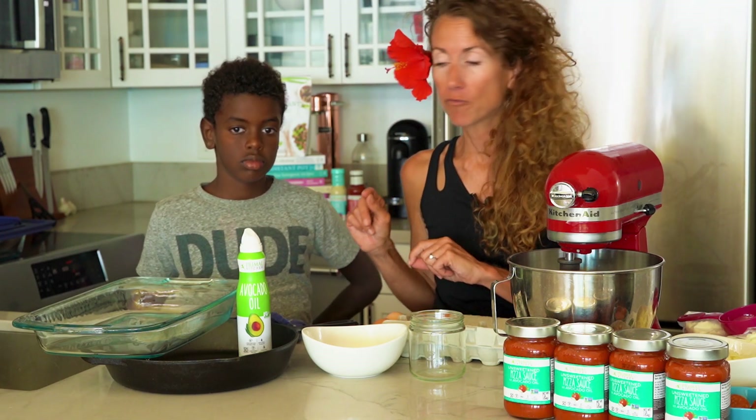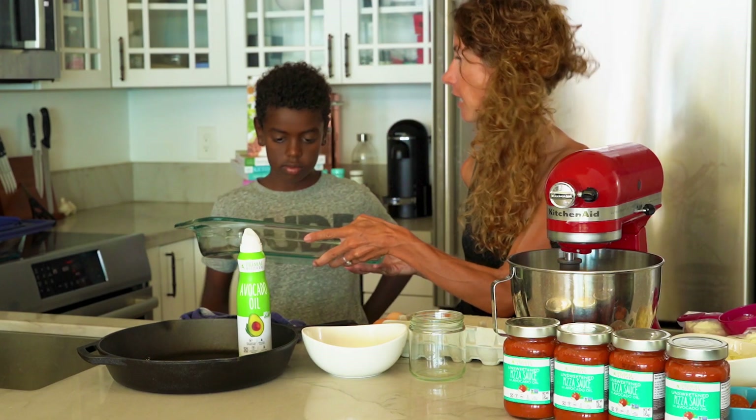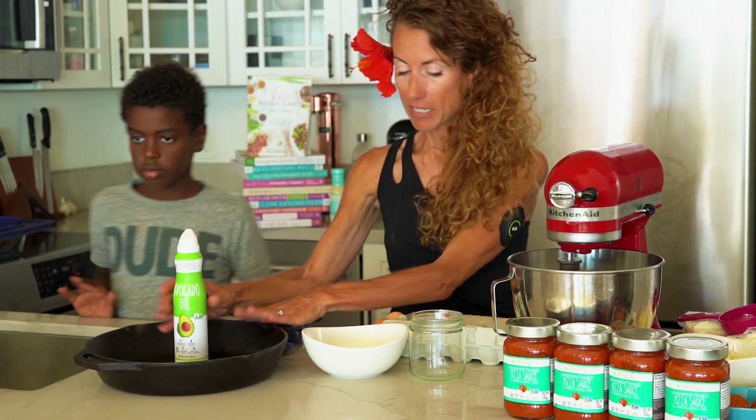So with the pizza, what we're going to do is preheat your oven to 400 degrees. Now you can either have a lasagna pan like this — we're not going to use that — or what I like to use is this 15-inch cast iron skillet.